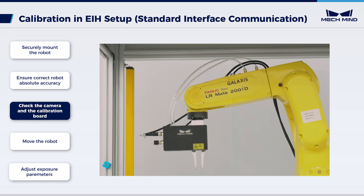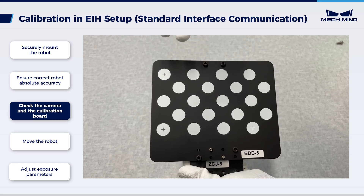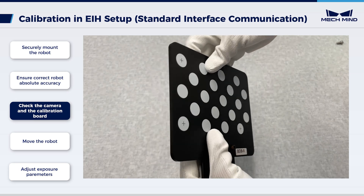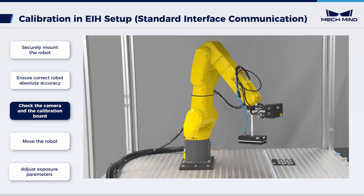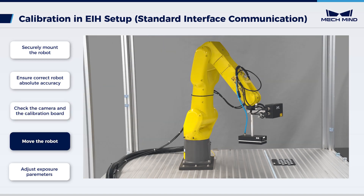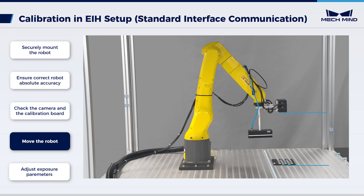In the eye-in-hand setup, ensure that the camera is securely attached to the flange at the end of the robot. Next, check the calibration board. Make sure that the circles of the calibration board are clearly visible without obvious scratches, and the board does not suffer from deformations. Place the calibration board in the working area. Additionally, move the robot above the calibration board, adjusting the robot's pose to align the camera lens with the calibration board.